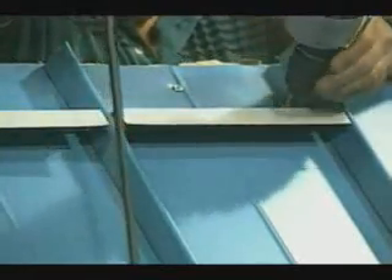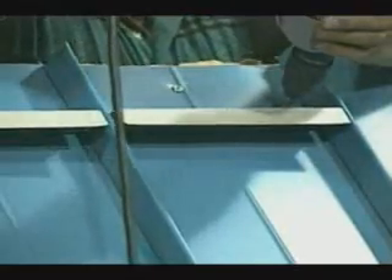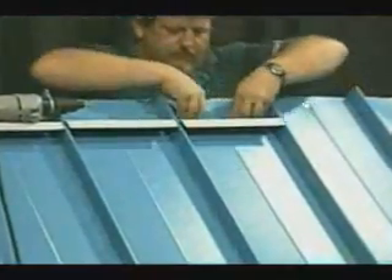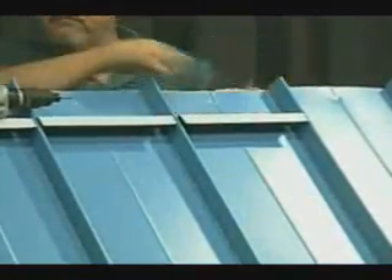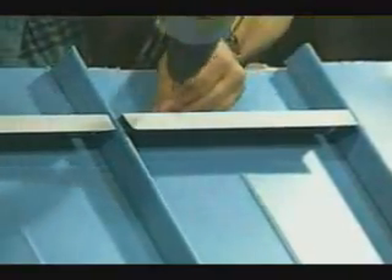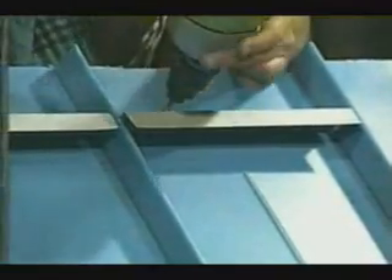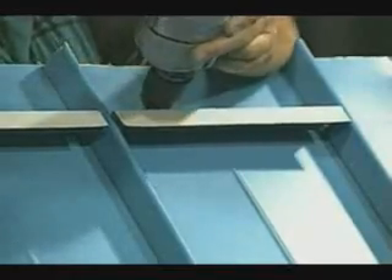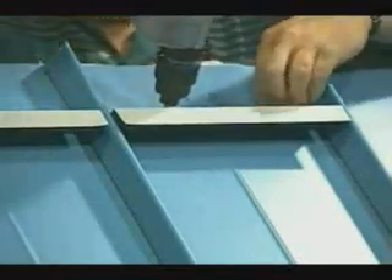The screws are very important in maintaining a secure fastening of the panels, and even more so if a snow retention system is attached on the installation. A minimum of two screws are used in an 11-inch panel, and up to four screws are used in a 19-inch panel. The type of Z's being used in this ridge installation are for a non-venting application, but an aluminum perforated Z could be supplied for a vented ridge.